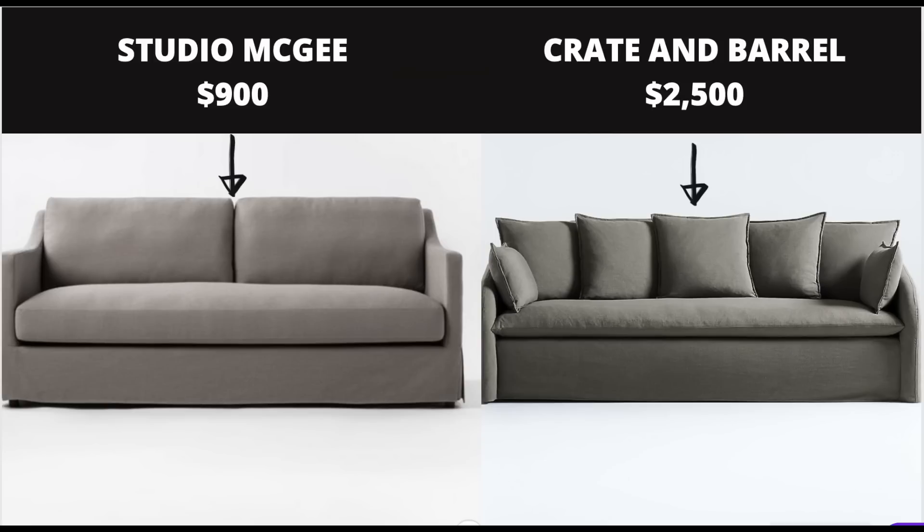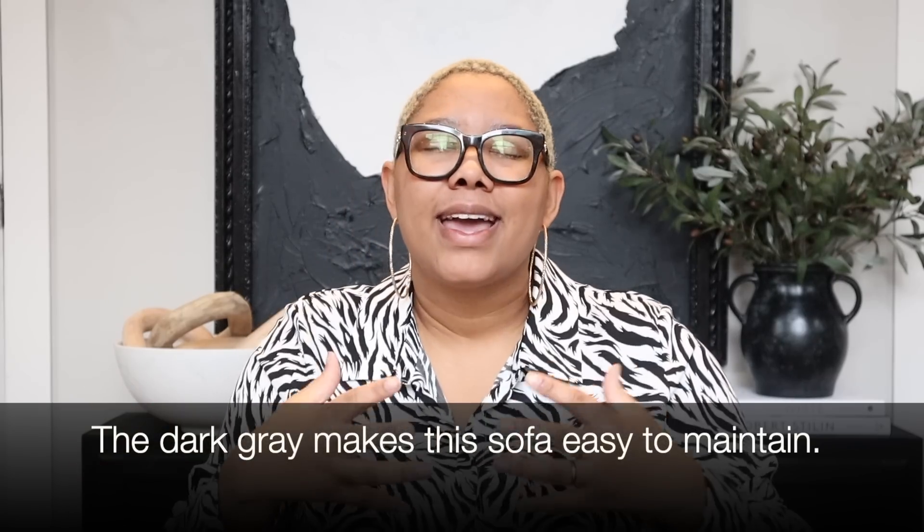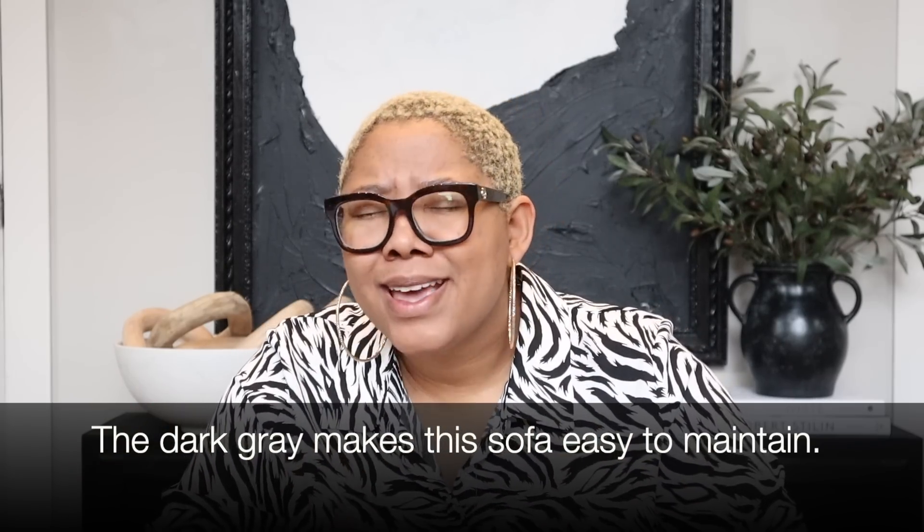This slip-covered sofa is giving me such Leanne Ford Crate and Barrel vibes. It also reminds me of Pottery Barn, but this sofa is only $900. A slip-covered sofa like this would cost you at least $2,099 elsewhere. I also love that it is a dark gray — it would look amazing in a media room, a man cave, a living room, an office. I literally just listed every room in the house because it would look good in every single one.